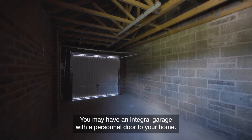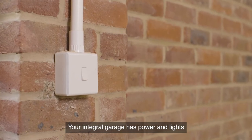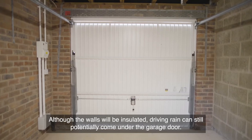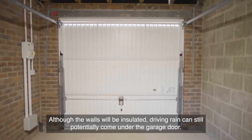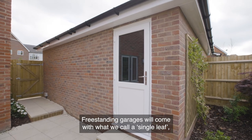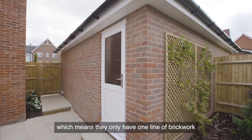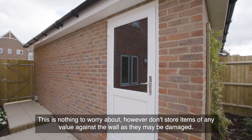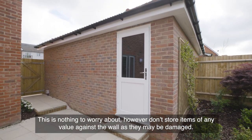You may have an integral garage with a personnel door to your home. Your integral garage has power and lights and may house your electric and gas meters with an independent consumer unit. Although the walls will be insulated, driving rain can still potentially come under the garage door. Freestanding garages will come with what we call a single leaf, meaning they only have one line of brickwork, so during periods of heavy rain and wind you may notice water on the inside of your garage — this is nothing to worry about. However, don't store items of any value against the wall as they may be damaged.